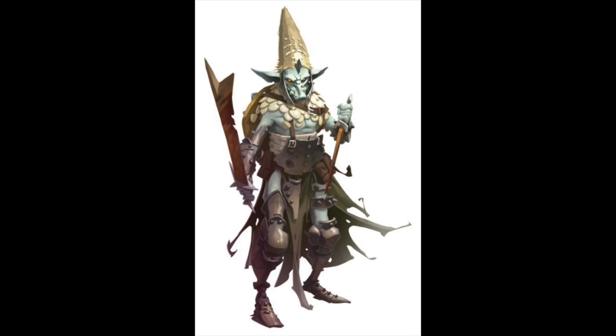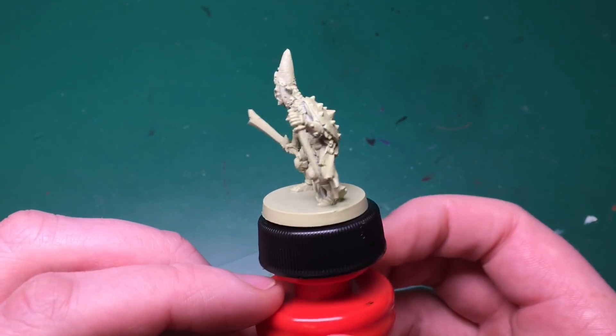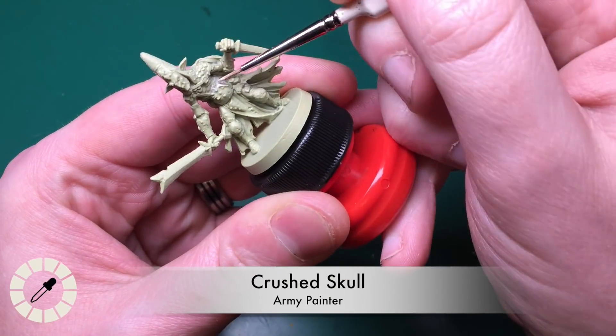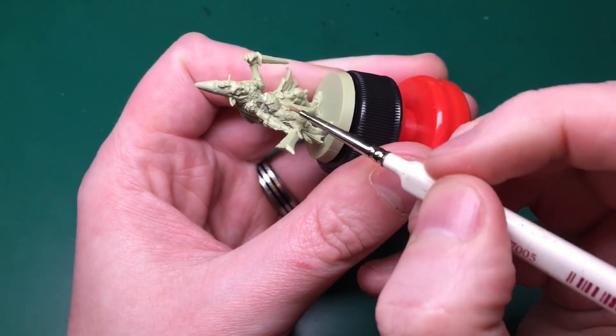Hey everyone, welcome to Watch It Paint It. This week we're back on Massive Darkness by Cmon Games. I'm going to be starting with the goblin warrior minion, and we're priming that with a color primer by the Army Painter - Necrotic Flesh - which will do the undercoat and base coat of all his skin for free while priming simultaneously.